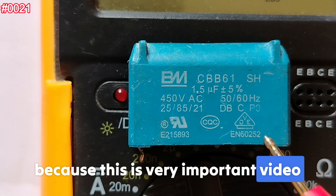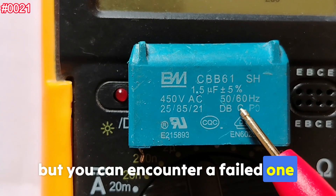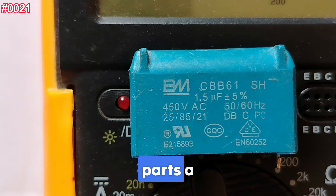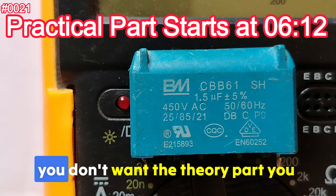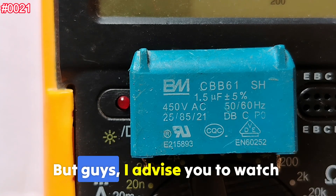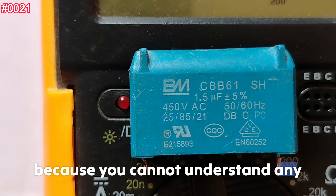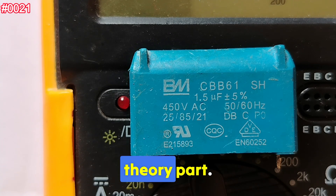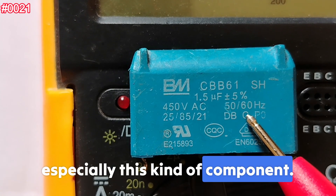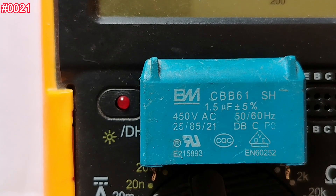Please pay attention because this is a very important video today. Even if you don't know about this capacitor, you can encounter a failed one in the future. This video will contain two parts: a theory part and a practical part. If you're a professional, you can go directly to the practical part, but I advise you to watch every moment of the theory part, because you cannot understand component testing without understanding the theory — 50% theory, 50% practical.